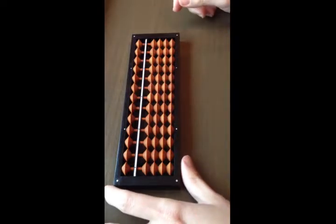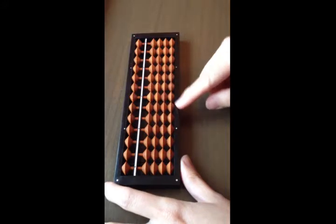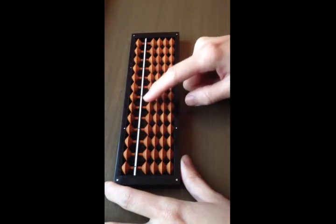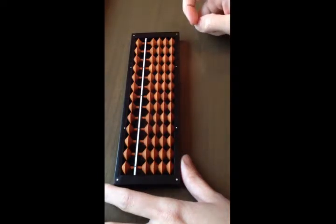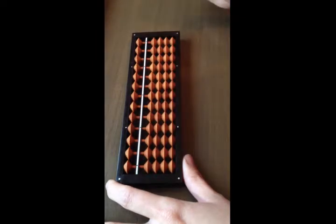Here is a Japanese abacus, also known as the soroban. A soroban usually has four beads at the bottom, which are also known as the earth beads. And the one top bead is also known as the heaven bead.